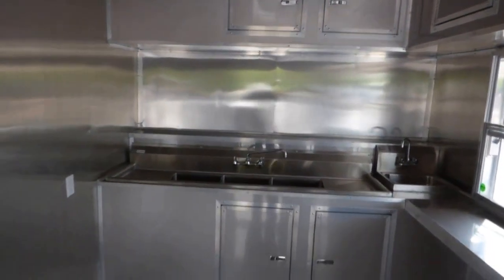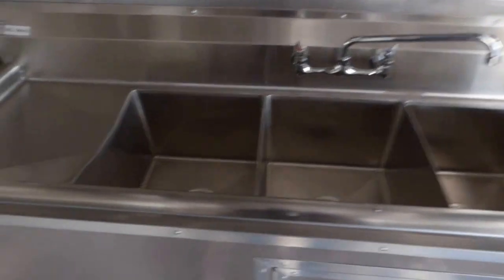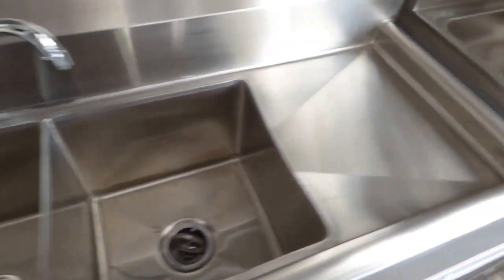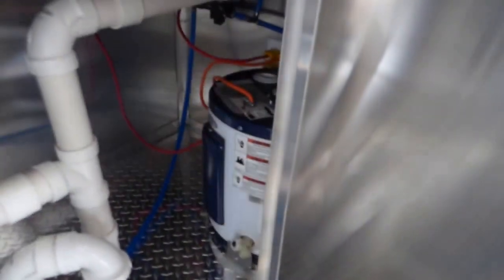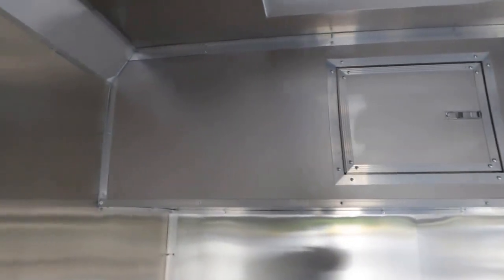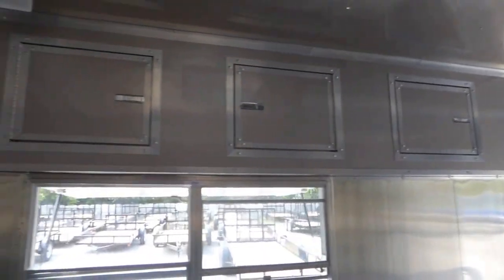All countertops in this trailer are stainless steel. We have our triple bin sink with washboards — each washboard is 15 inches by 15 inches, and each bin is 15 by 15 by 11 inches deep. We have our standard hand wash sink. We have a 6 gallon water heater located below the sink with our water pump and a 30 gallon fresh water tank. We also have upper cabinetry and 8 feet of interior height.